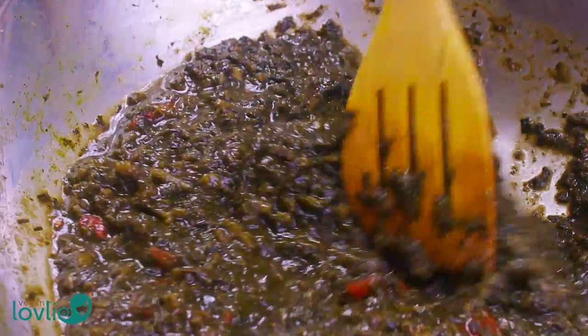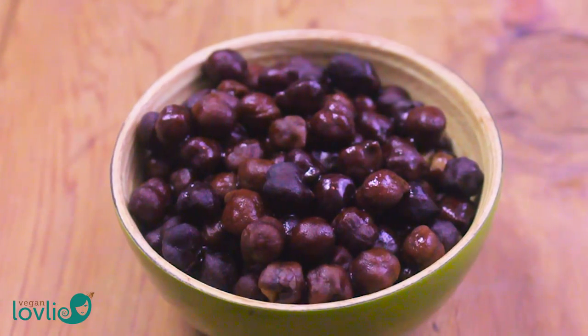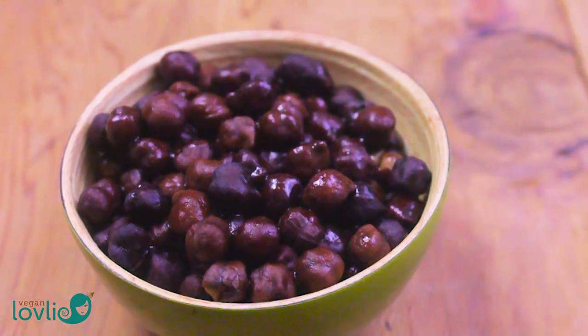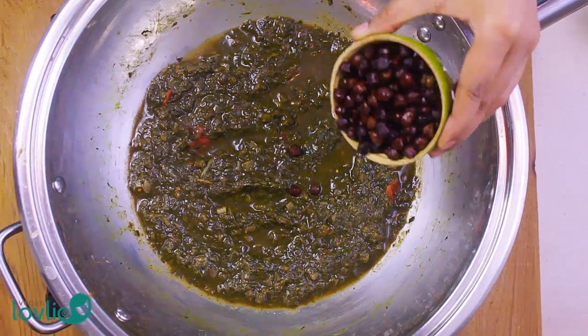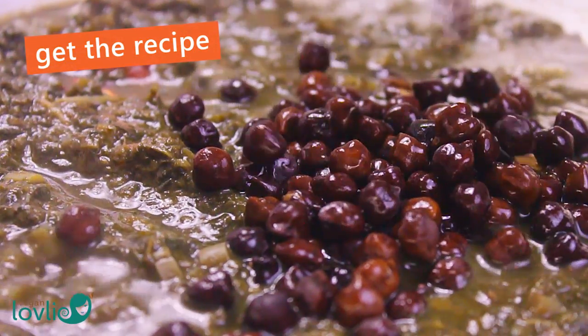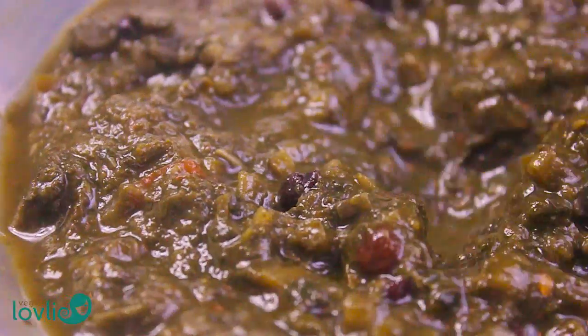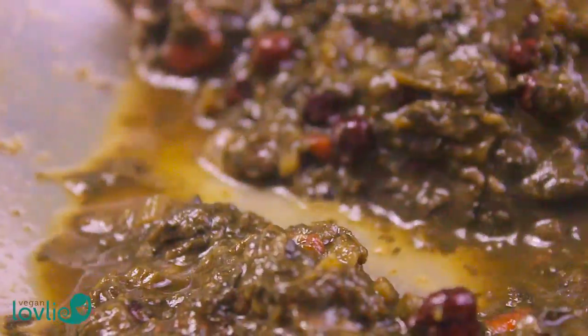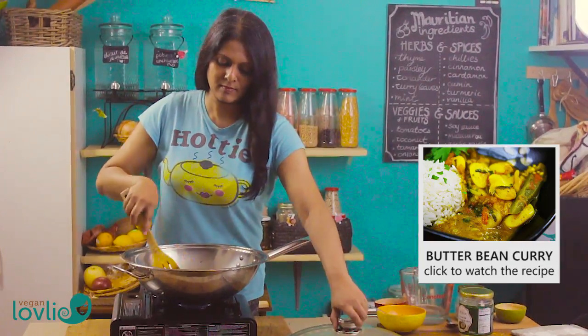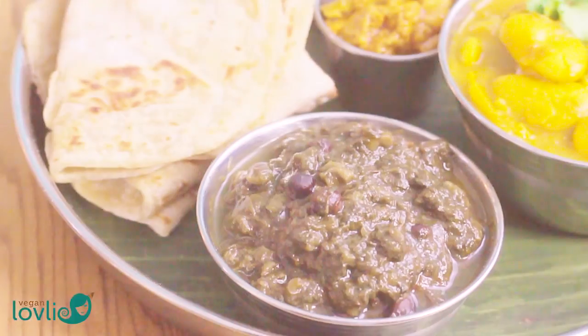Also optional in this dish is the addition of cooked brown chickpeas. You can usually find brown chickpeas at an Asian or Indian store. You may also use regular chickpeas, either canned or boiled. Stir, then cover and let cook for another 10 minutes. Turn off the heat and adjust the salt if necessary. Serve with hot roti or rice, accompanied by some other curries like a butter bean or white bean curry.